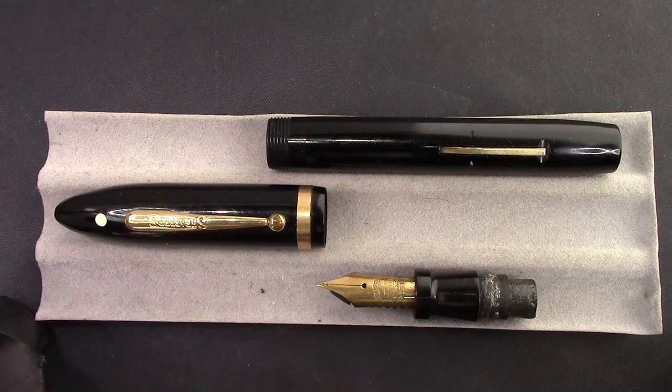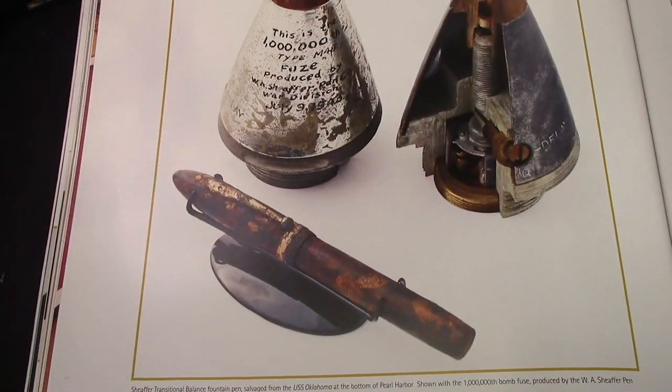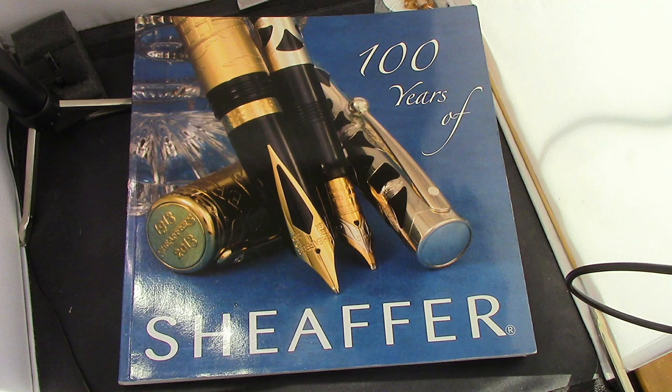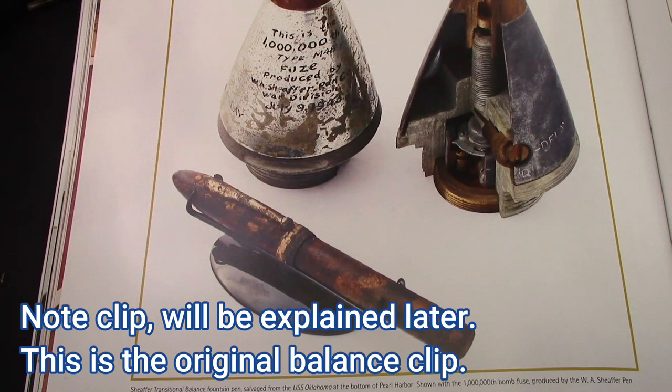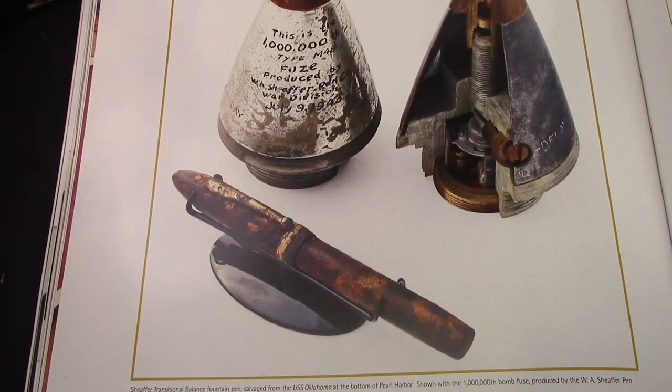I did find one photo, which we'll look at now. I do like collecting books on pens, and when I saw this book at a pen show, it was sold by Pendemonium — a great group of people to get to know at a pen show when those eventually start happening again. On this page we see what looks to be a white dot Schaefer balance with a conical cap, but the barrel has a flat end to it. This was apparently salvaged from the USS Oklahoma at the bottom of Pearl Harbor. So this is the only example I've found of a Schaefer balance top with a flat bottom — evidently they were made, but no one else seemed to have recorded them, here just as a footnote to a photograph of a piece of history.